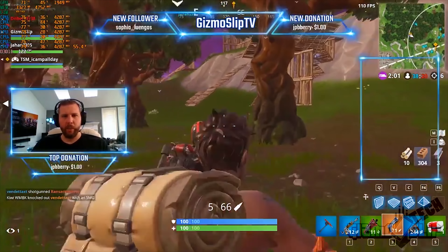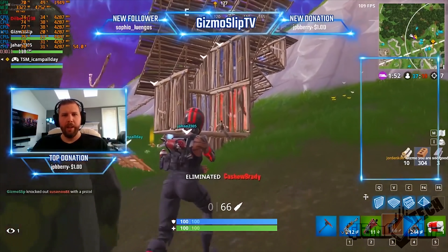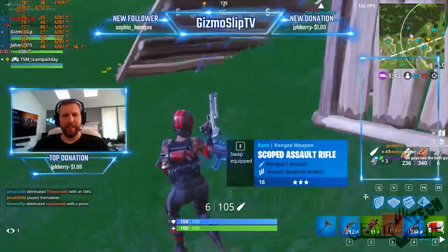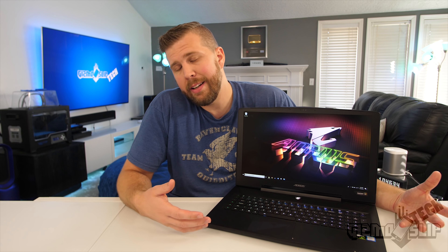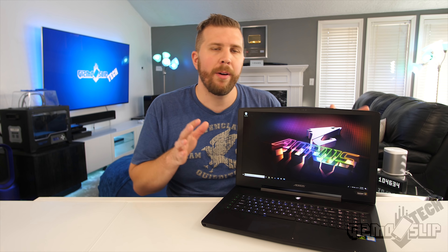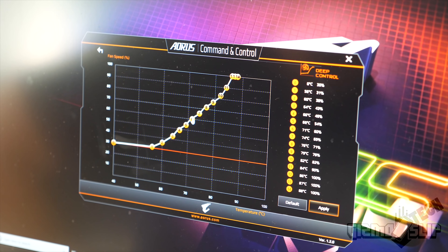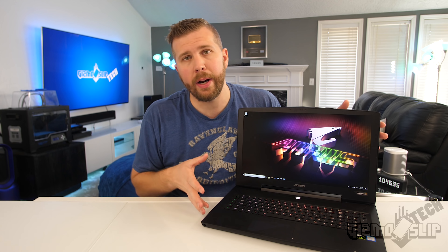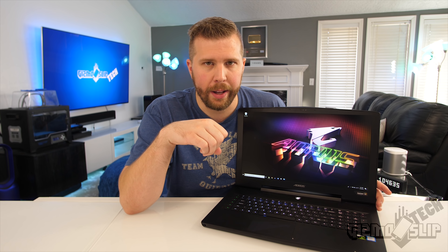When actually playing games, this thing hit consistent clock speeds on the GPU and CPU with very acceptable gaming temperatures. The GPU runs between 68 and 75 degrees on average, and the CPU between 70 and 82 degrees depending on utilization. The hand rest stays pretty cool during gaming. I was able to game for five hours straight streaming on my gaming channel without any issues. You can also tweak the fan curve in the Aorus Command and Control software to run quieter or louder with reduced temperatures. If you just undervolt without overclocking, you could probably run at full stock clocks and have a very quiet overall gaming experience.